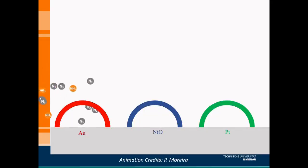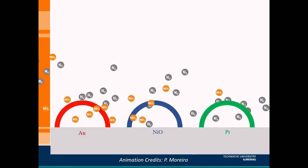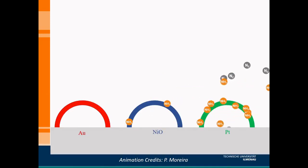An animation shows what is happening on the surface. We have background gas nitrogen and target gas ammonia which we are sensing. As it moves, the platinum bridges start interacting with ammonia molecules which get absorbed onto the surface. Some ammonia molecules also get absorbed onto the nickel oxide surface. As a result, sensing is done primarily by the platinum bridges, but there is some cross-sensitivity on the nickel oxide bridges as well. There is no interaction between the molecules and the gold bridges, so no change in resistance is seen there.